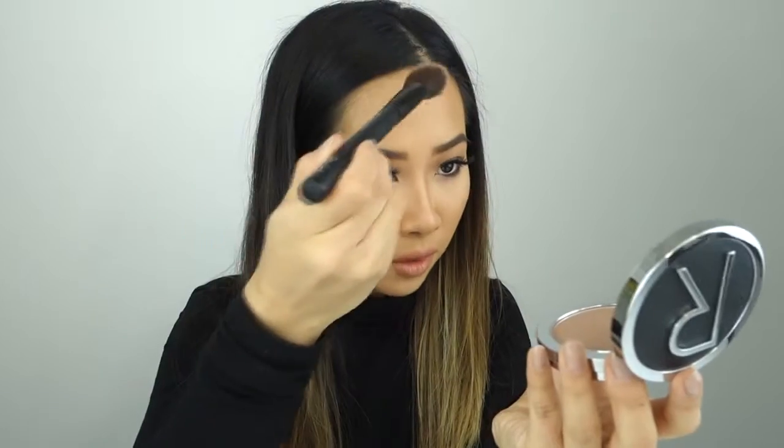I'm also going to apply the contour powder on my jawline to sharpen the jawline here. And a tiny bit just around the edge of my cheek.